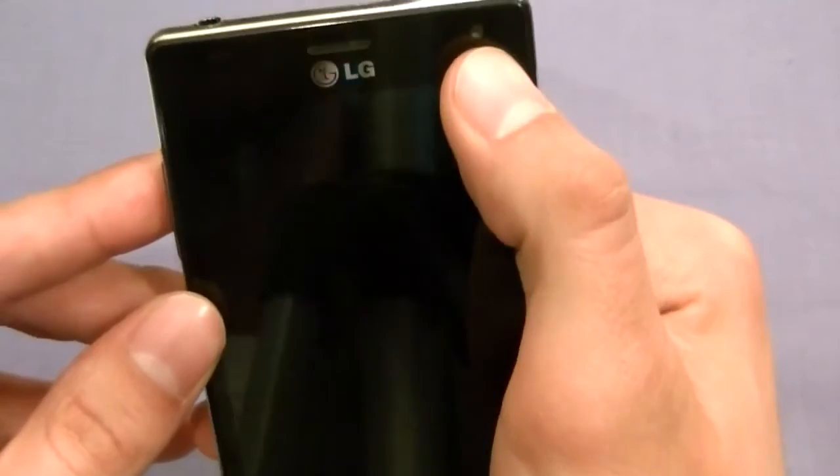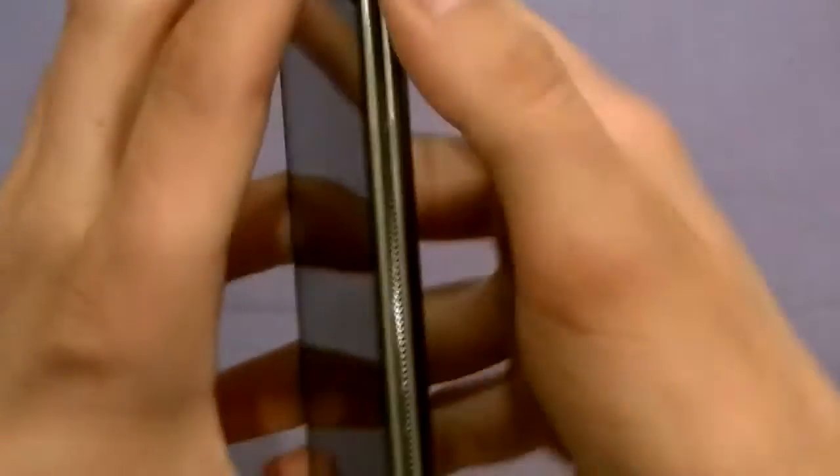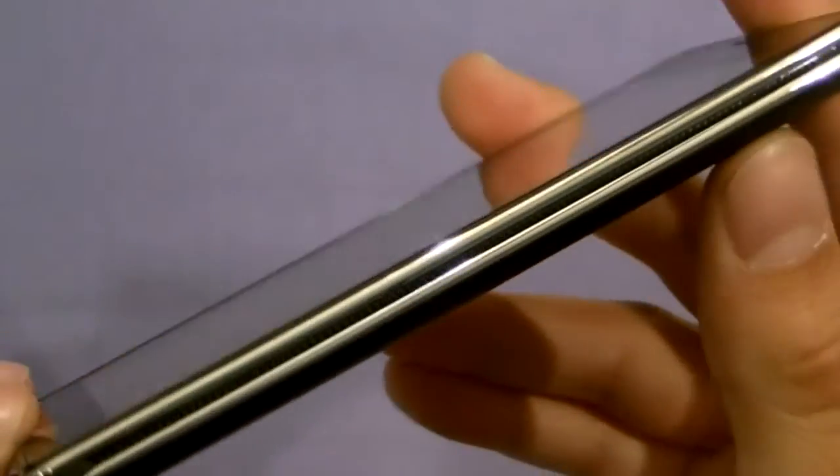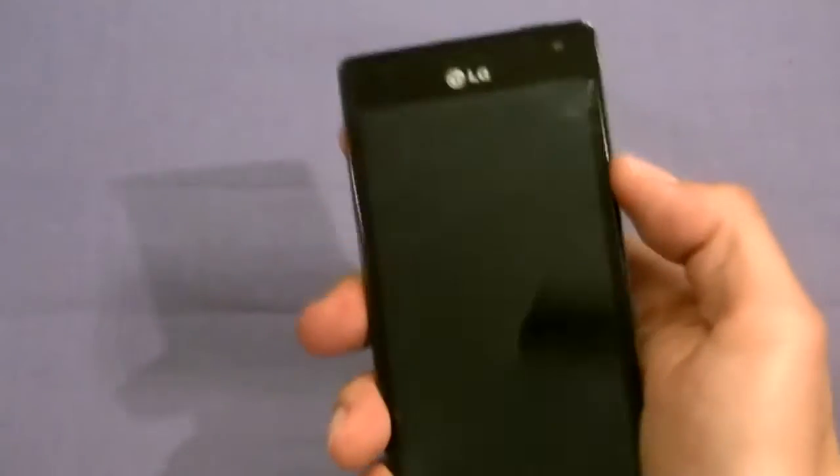At the top, there's the 1.3 megapixel front-facing camera and a 3.5 millimeter headphone jack. On the right, there's nothing except for a really cool checkered design that runs the entire length of the phone. It's beveled, so it's like a little pit — when you're holding this with your thumb, it feels awesome. You won't have to worry about pressing the power button because that's at the top. On the left, we have volume up and volume down.